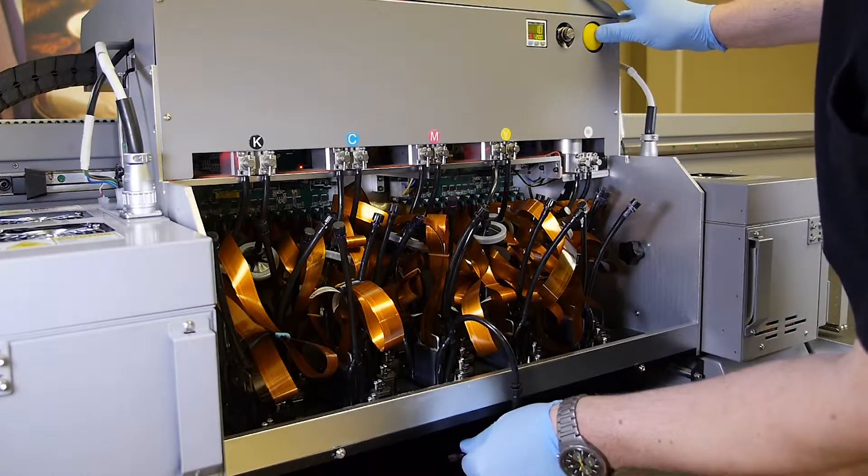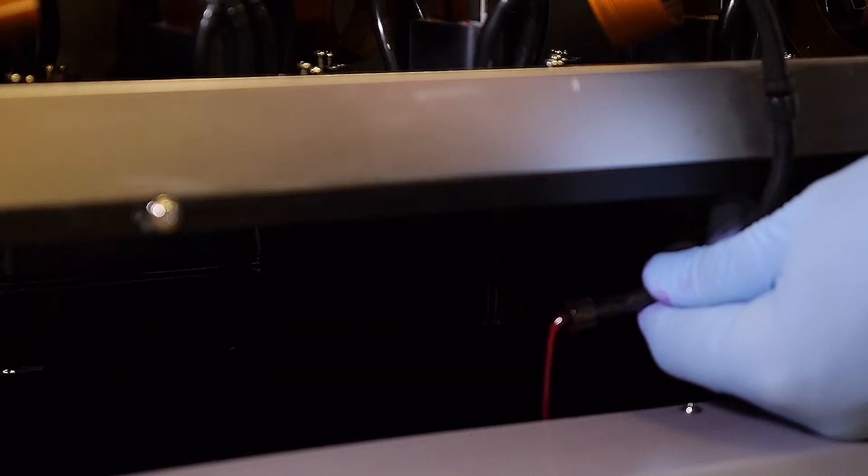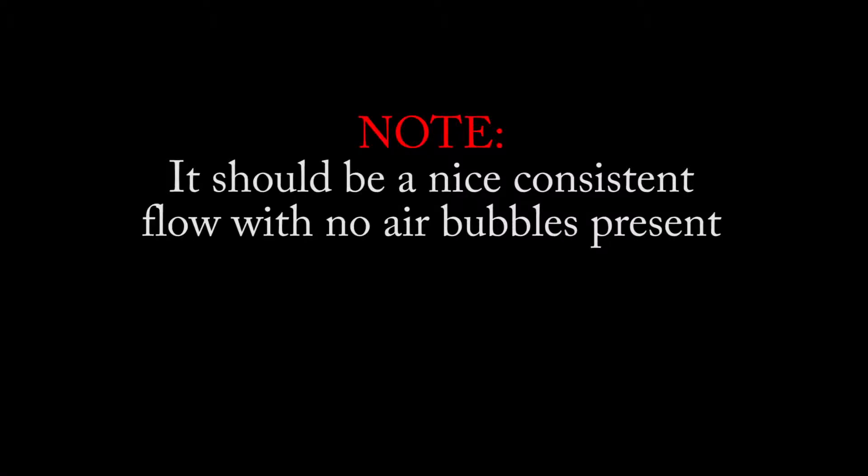Press and hold down the yellow purge button until it reaches positive 16. While doing so, observe the flow of ink coming out of the vent tube. It should be a nice consistent flow with no air bubbles present.